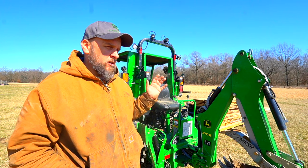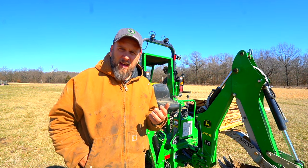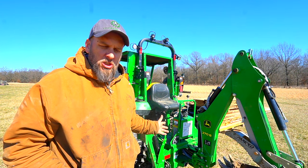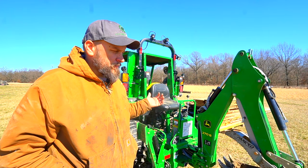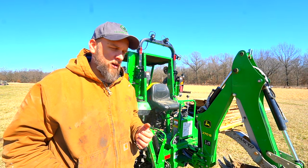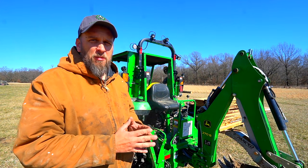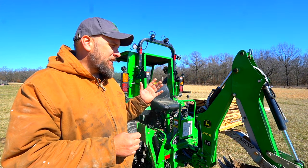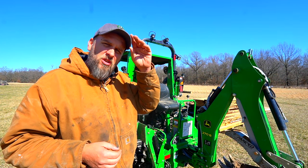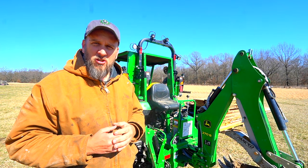A lot of people prefer walking their tractor with the backhoe as opposed to getting off and moving the tractor, and I think there are a lot of pros and cons that I talked about last time. It's less stress on the machine to take the extra time to get off and move it, but it can be a time saver to force it to move with the backhoe. In that video I explained that most setups should be able to do this, but mine can't — well, it can, but it really struggles to, and a big part of that is that I've added a tremendous amount of additional weight to my tractor.